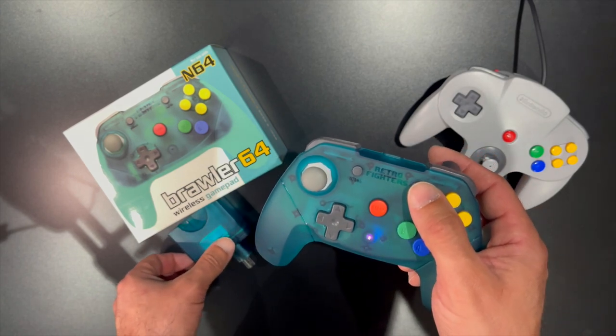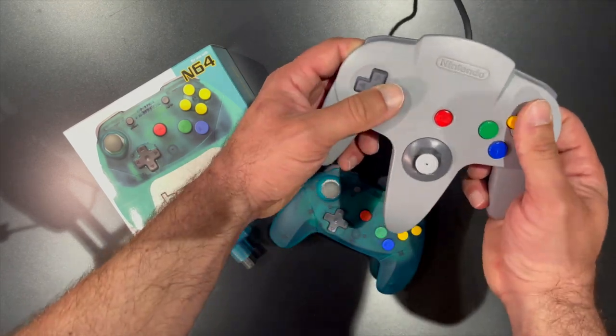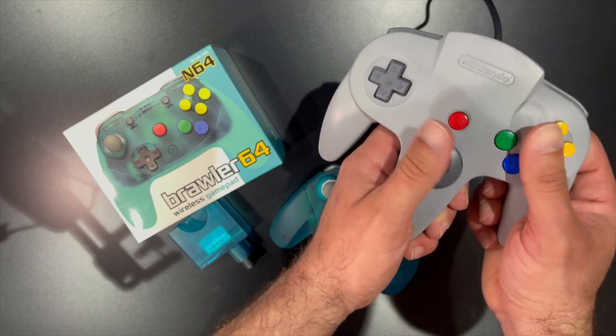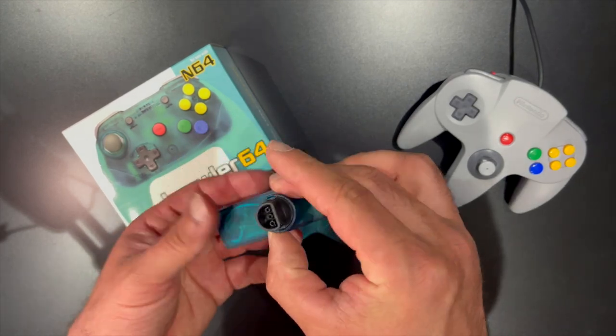The wireless dongle and memory card slot matches each color's controller and utilizes 2.4 GHz wireless technology. A built-in rechargeable battery is a fantastic feature because looking for batteries can get old really fast. Although the wireless dongle supports first- and third-party memory cards, it doesn't support transfer packs or rumble packs.